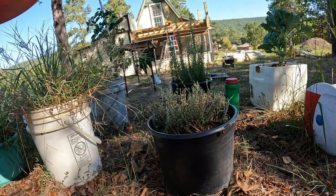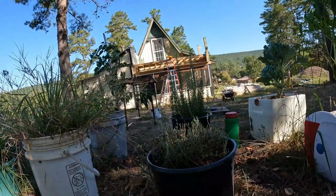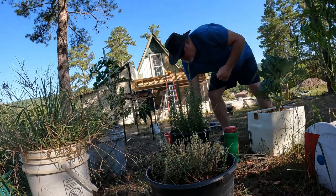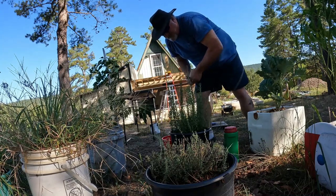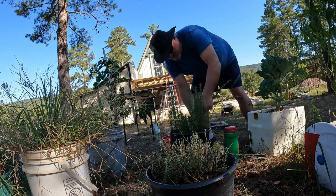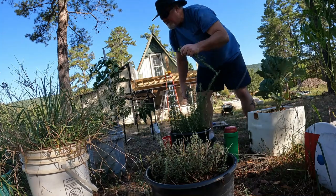Now I'm gonna go over here and do the same thing — get some rosemary. We'll try to kind of keep them separate. These are gonna be tough to cut with these cheap scissors, I've gotta find something else.